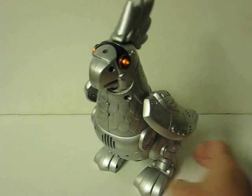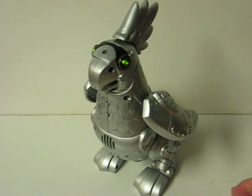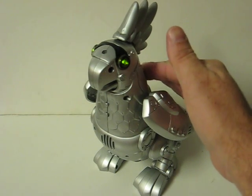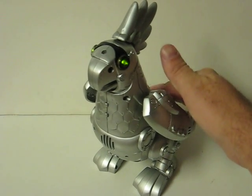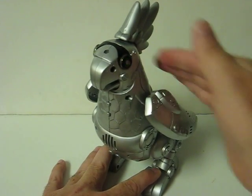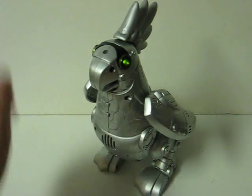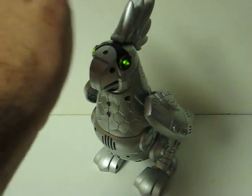Let's go for a walk. He's got a sensor back here — he'll respond when you pet him. It also has a light sensor.